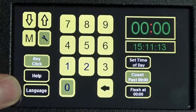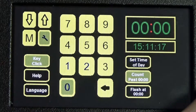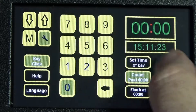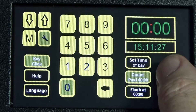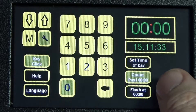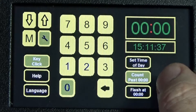You can also go straight to the help pages and change the language of those help pages from here. Set Time of Day is available. Count Past Zero is currently active — shown as solid — meaning it will count past zero. And you can set it to flash automatically at zero, so every time a count passes zero it will flash at you.